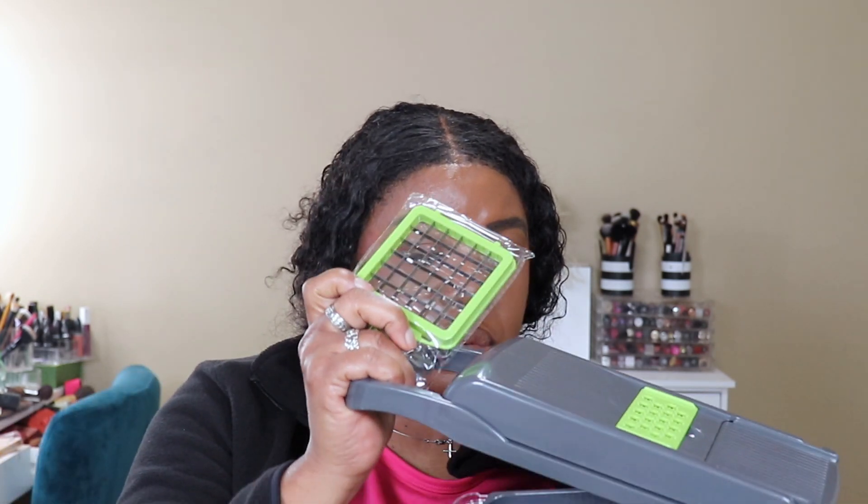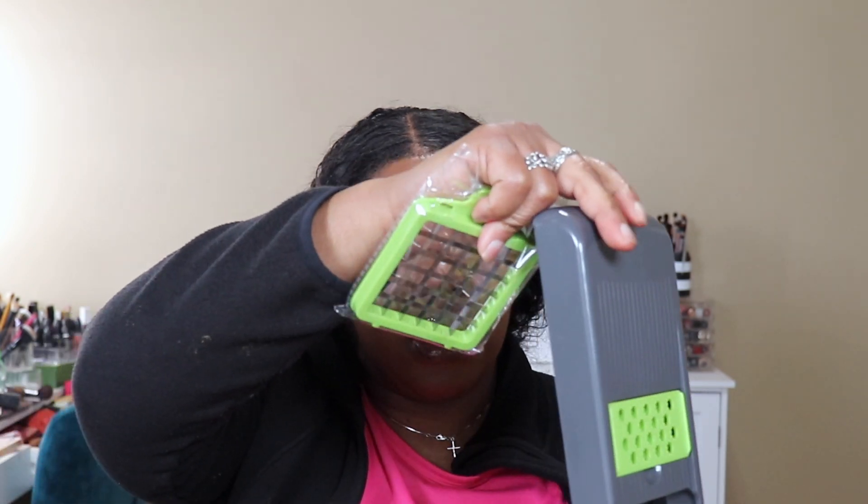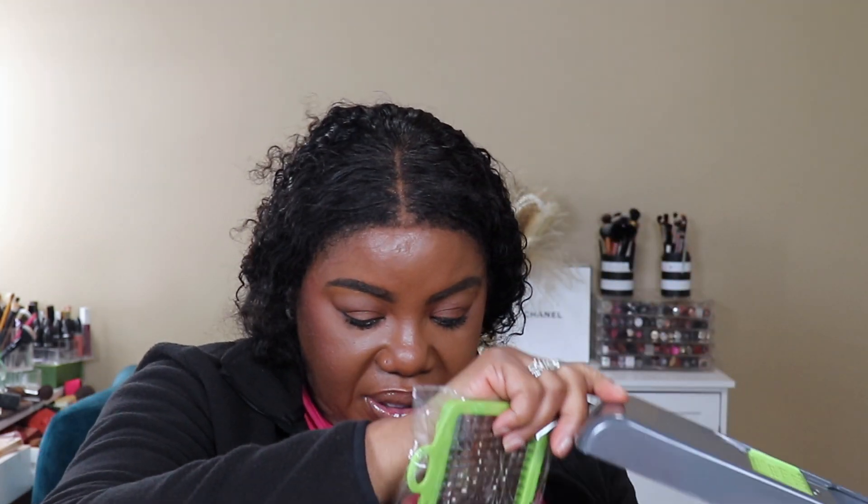I could probably shred lettuce with this with all these different size blades. That one is to put an onion in and chop it. And whenever you want to chop in quarters — onions, tomatoes, or whatever — there's a little smaller one and you just put it and press down to chop it. I'm excited about that.